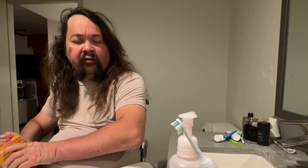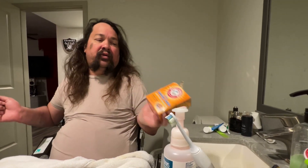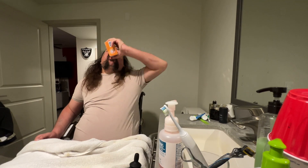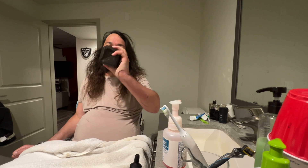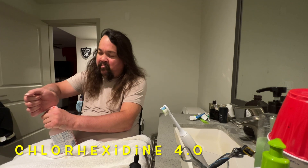First we make toothpaste. Every once in a while or every other day I'll use this habit cleanse, but this is what I use every day. I use a little bit of baking soda, a little bit of peroxide, and a small pump — about that much.